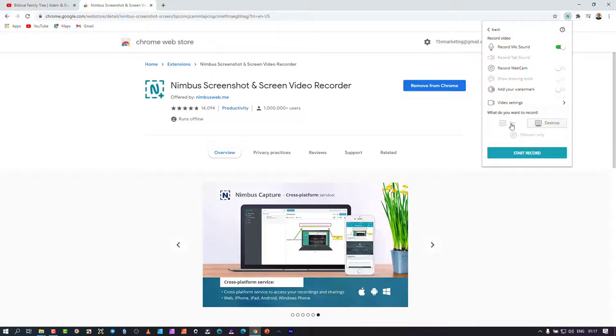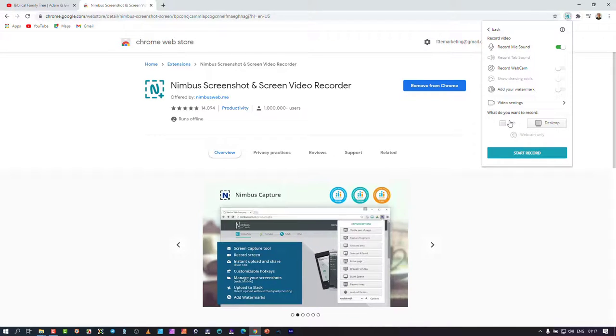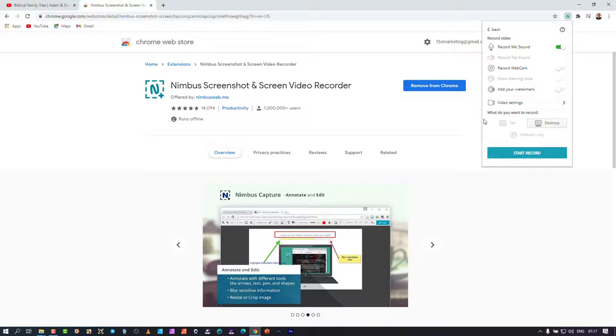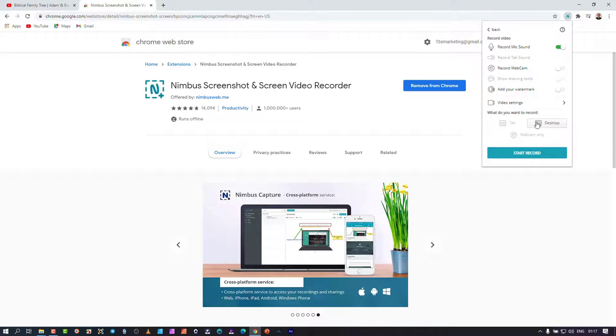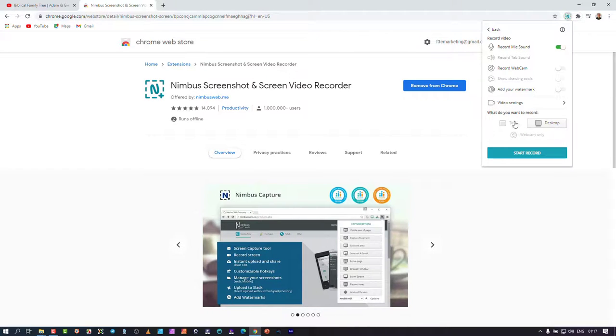I found with a previous WebRTC recorder extension that when recording a tab with video streaming, it competed with the audio and started clipping — the video didn't run as smoothly. That's why I use the desktop option. I'm pleased they have the desktop section; it captures relatively smoothly with no glitches. So I recommend using desktop instead of tab, though that might be a limitation of my laptop rather than the application.